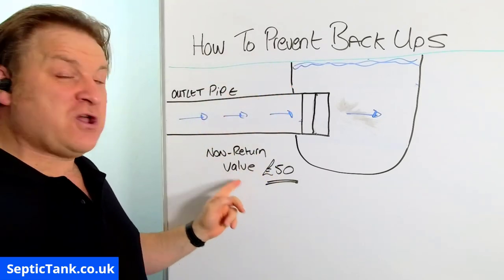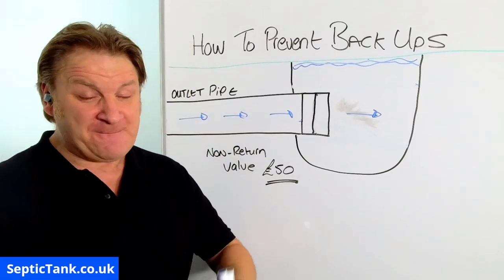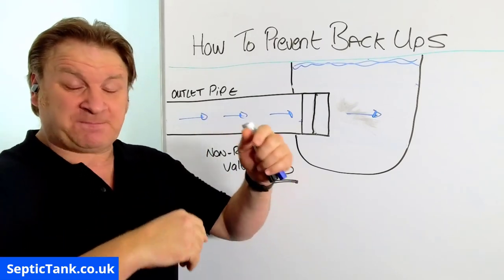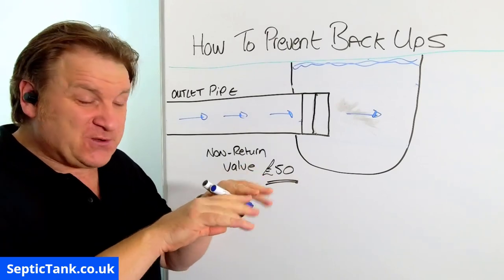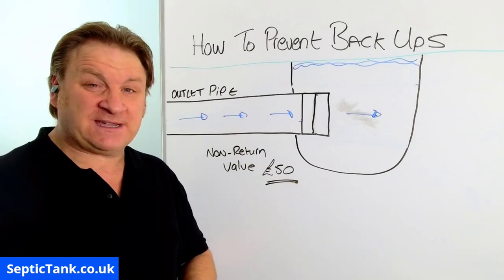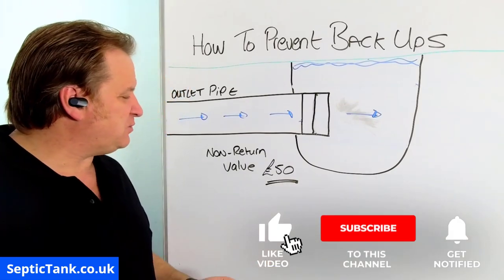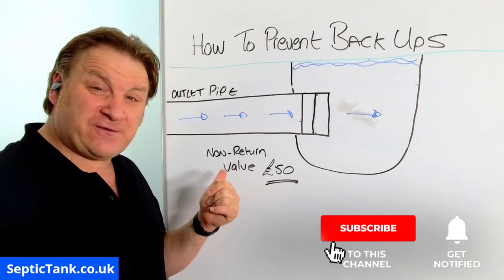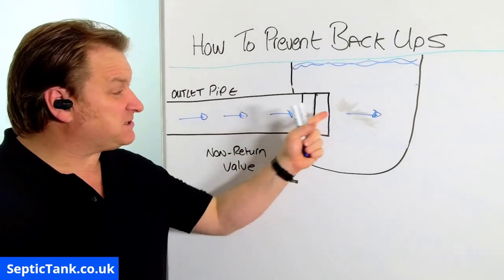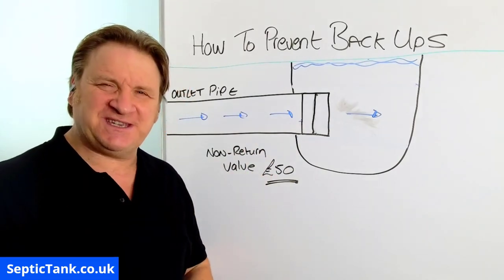So there you go — if you want to prevent backups, get yourself a non-return valve. Thank you very much for taking the time to watch this video today. If you'd like to see more free videos, go to septictank.co.uk, that's my main website, or search on Google for 'Septic Tank TV' to find my YouTube channel with loads more videos. If you subscribe to my Septic Tank TV YouTube channel you'll be in with a chance to win a free non-return valve to put on the pipe from your sewage system into your ditch, river, or stream. Thanks again for watching — take care and I'll see you soon.